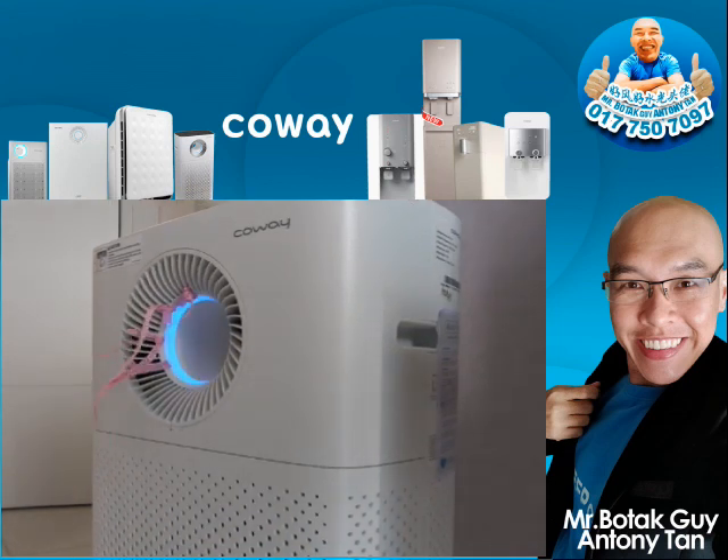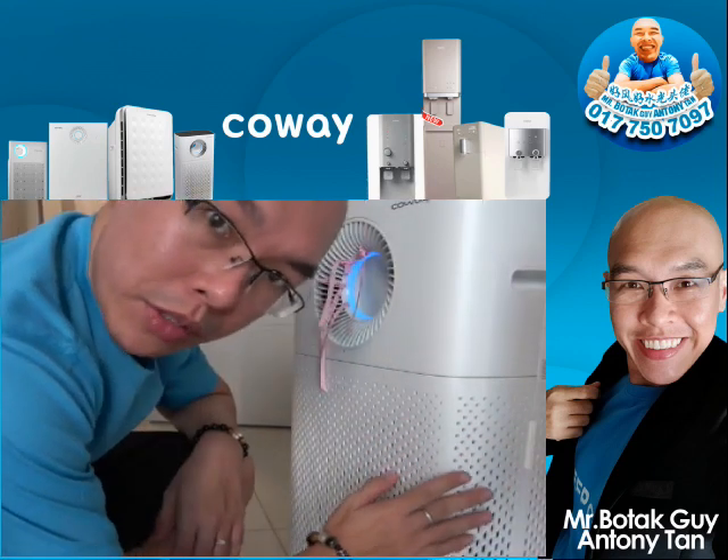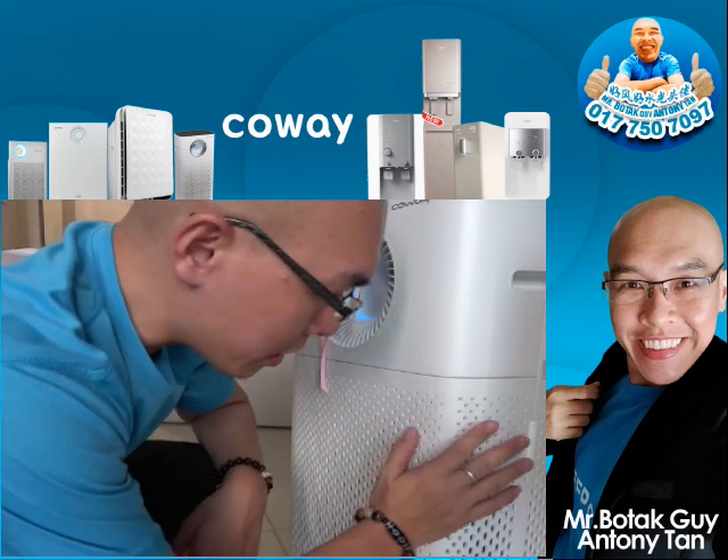You can use it as a fan or as an air purifier — it's a 2-in-1. Let me show you around. It has a total of four filters inside the air purifier.